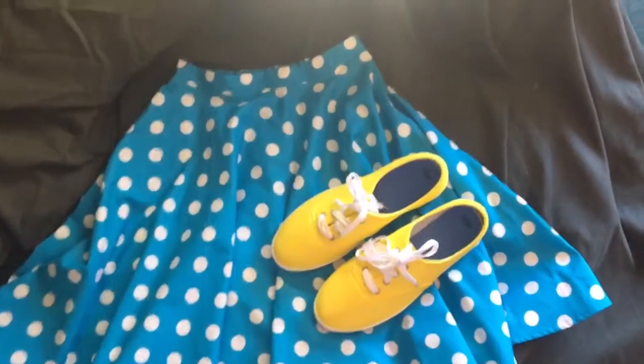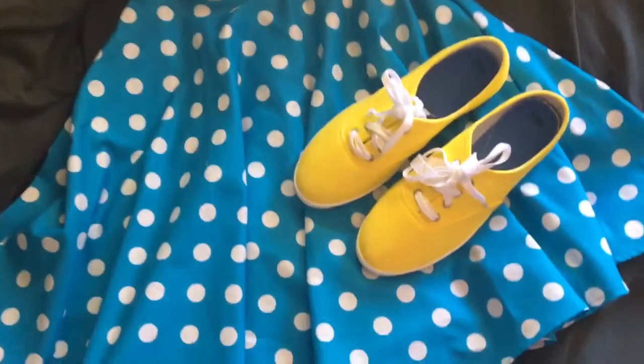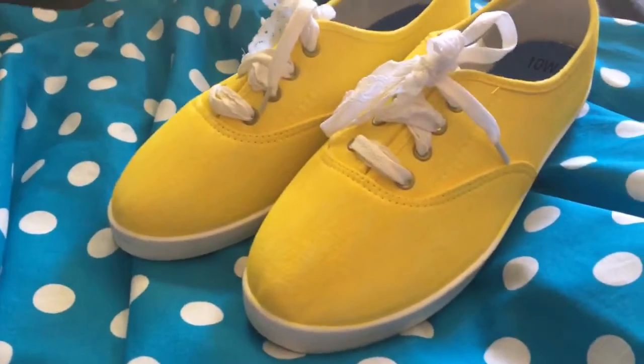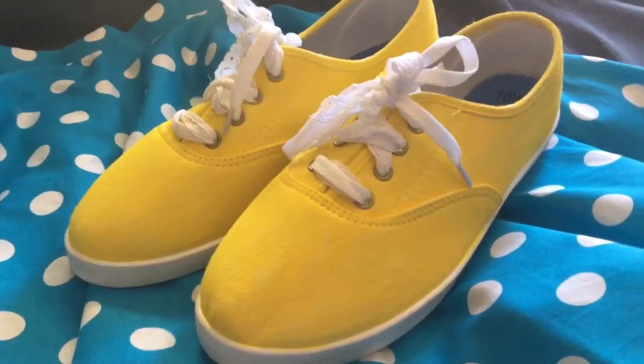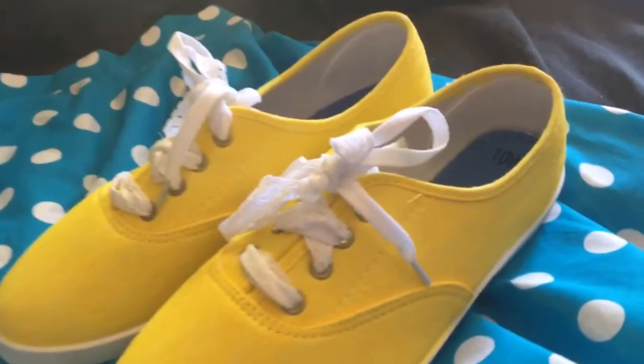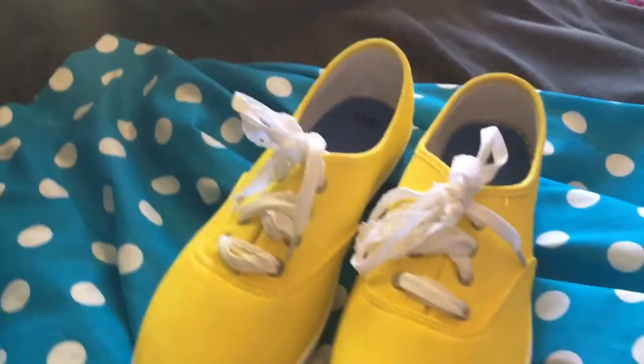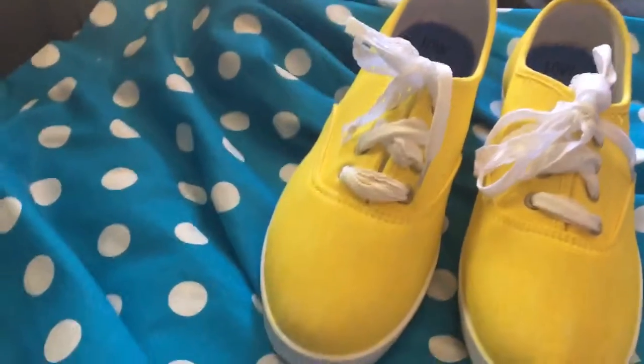Here are my yellow mini shoes with my blue and white polka-dotted skirt. I really feel like they turned out great and I'm super excited to Disney bound when I get to Disney. Overall I only spent about $7 for my shoes and the paint, and I think they turned out great.